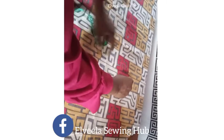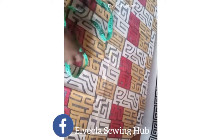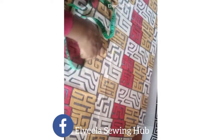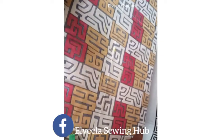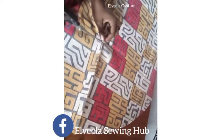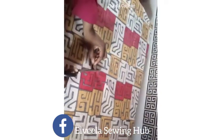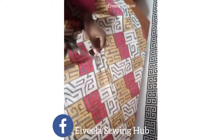I'm connecting the lines together. Once I'm done with that I'll be cutting it out. I'm cutting around the 2.5 inches, which is going to be the armhole of the sleeve.